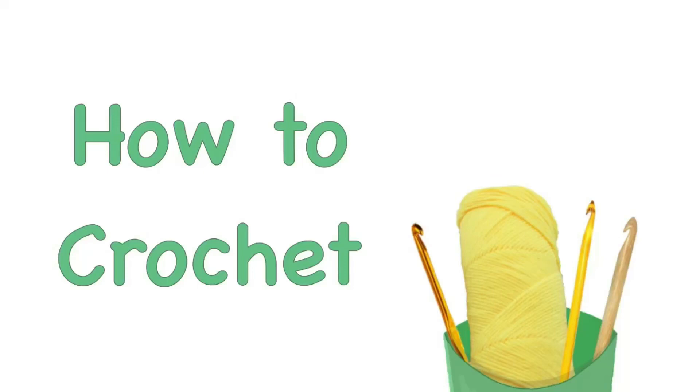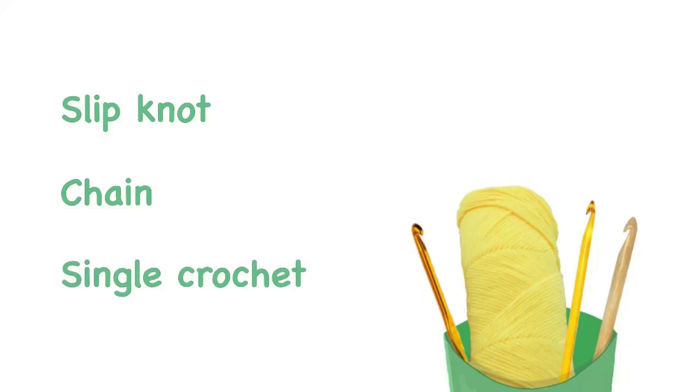Hi everyone, this is French Fries Yarn, and today I'm going to teach you how to crochet. The first things you're going to learn are how to do a slip knot, chaining, and a single crochet.